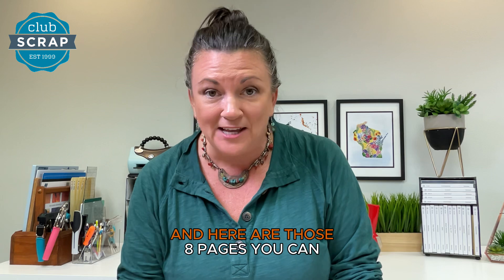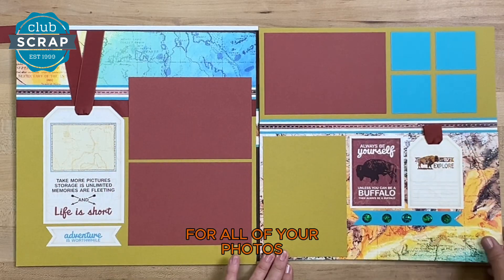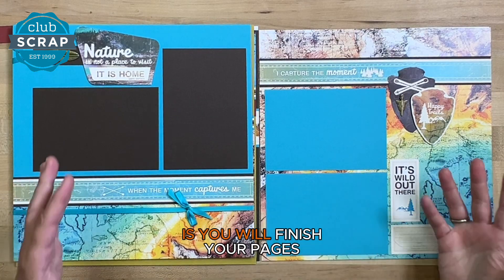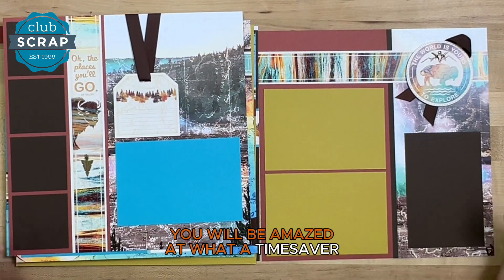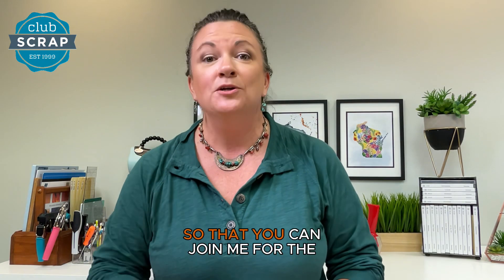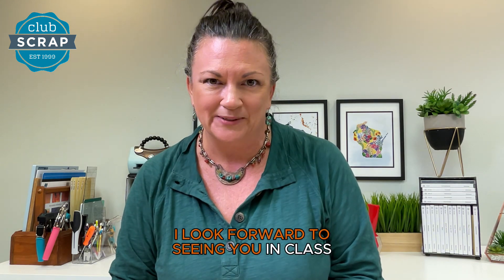Here are those eight pages you can make along with me. During this process you will create plenty of spaces for all of your photos. What's different about us here at Club Scrap is you will finish your pages and then bring your photos to those finished pages — you will be amazed at what a time saver this is! Grab that Yellowstone page kit today so you can join me for the video workshop and find out how fun and easy it is to create scrapbook pages the Club Scrap way. I look forward to seeing you in class.